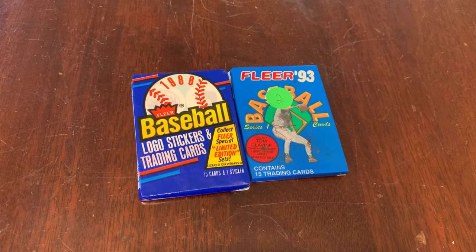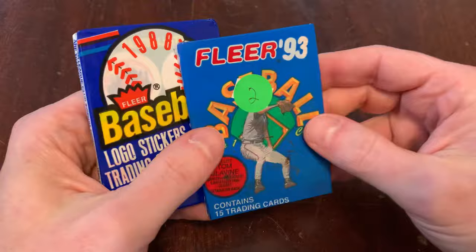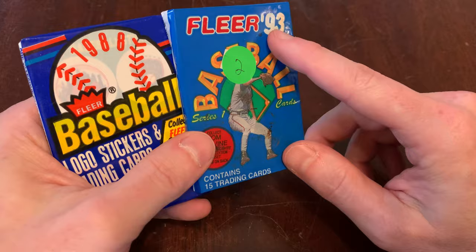You are watching Junk Wax Genius, the channel on YouTube where we open old baseball cards because we like baseball cards, not because we're trying to make money off the endeavor. This is 1988 Fleer and 1993 Fleer. We'll take a couple different looks at the cards here. 88 still comes with a sticker. By 92, Fleer had stopped needing to include stickers as part of their premium, so we'll do Fleer 93 Series 1.